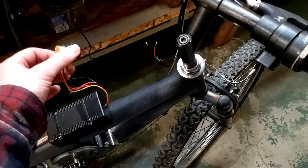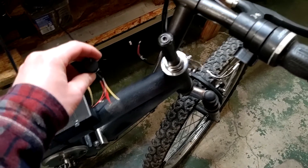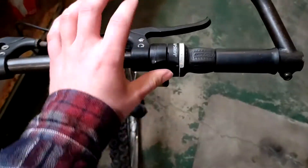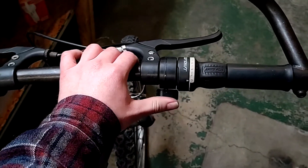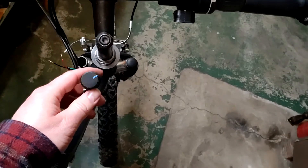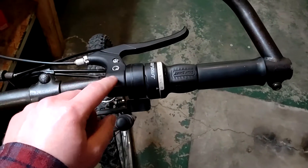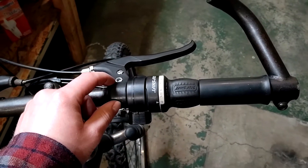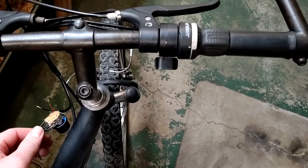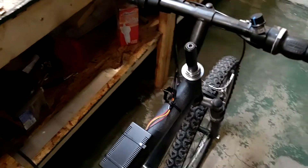I could create some sort of spring-loaded throttle mechanism if I really wanted to, but this is a pretty low-speed vehicle. What I'm going to do is remove the thumb throttle and save it for a different project. Instead, I'll epoxy or glue the potentiometer knob up onto the handlebar next to the brake — that should be good enough to get it going.